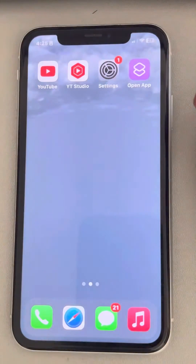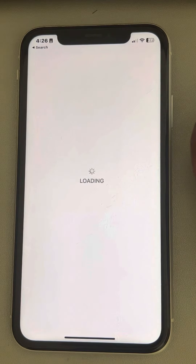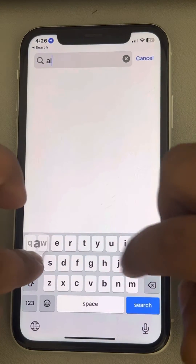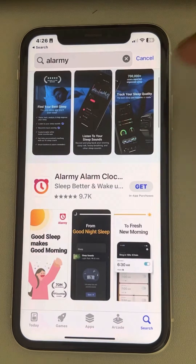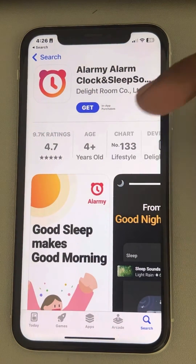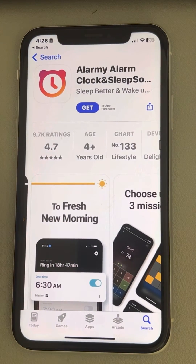Now let's move to the fourth fix — just go to the App Store and instead of using the default alarm option in iOS, you can use a very popular app called Alarmy, which has a very high rating and more than 10 million downloads. I'm not sponsoring it — it's just a very highly rated app which you can use if you are fed up with the default alarm.